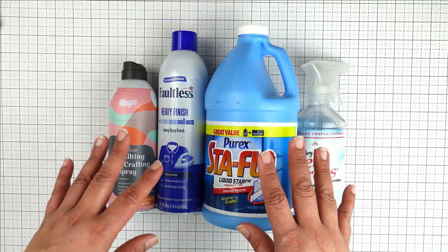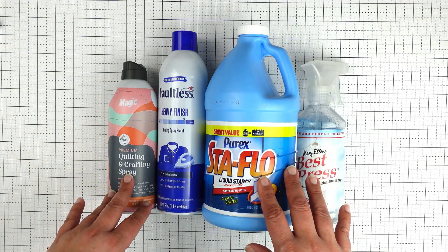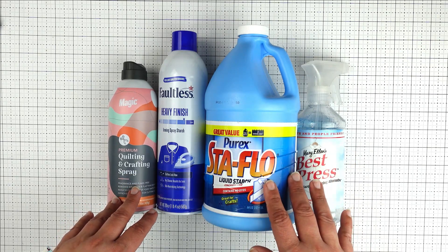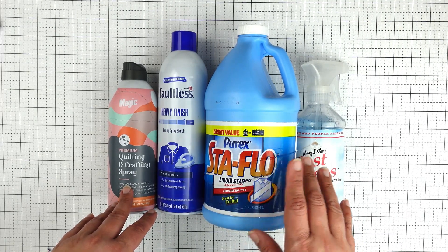So that wraps up our chat about starch and fabric preparation! Don't forget to check out my blog article for this video with even more tips on fabric preparation. I hope these tips were helpful — if you enjoyed this video, give it a thumbs up.